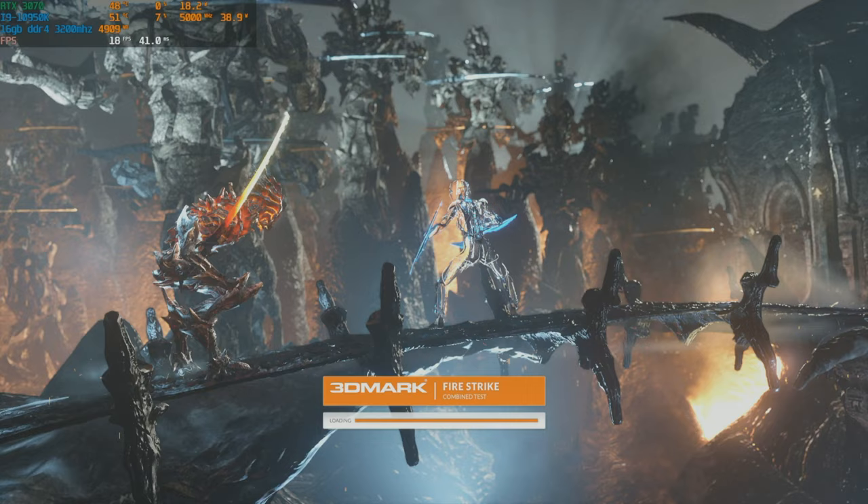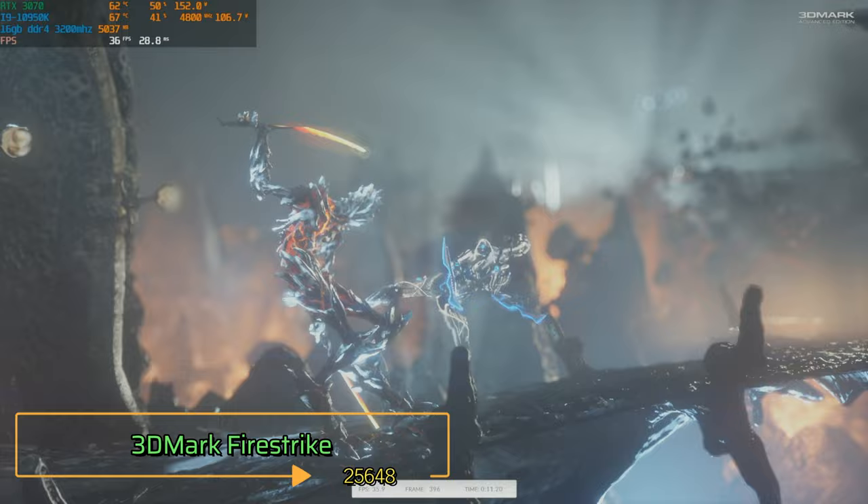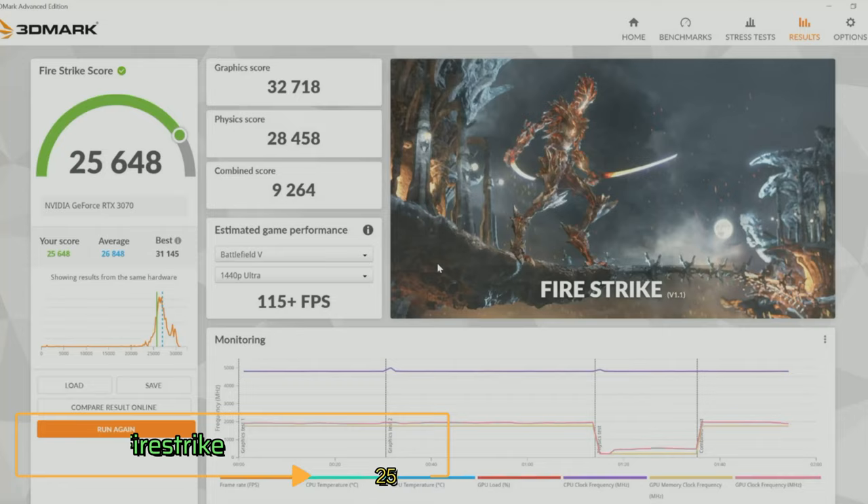Up next, I tested the system in a Firestrike benchmark, which is mainly to test the CPU and GPU at the same time. At the default setting, the score comes out to 25648. And if you check out my other videos, this is an insane score considering how much I paid for this gaming PC.